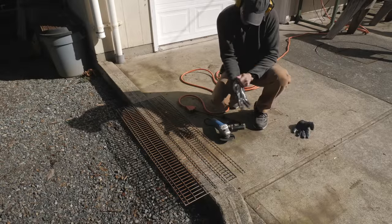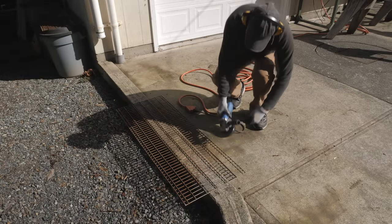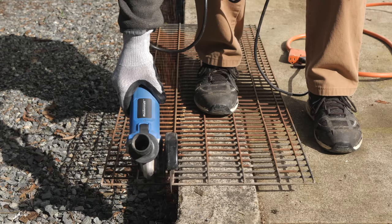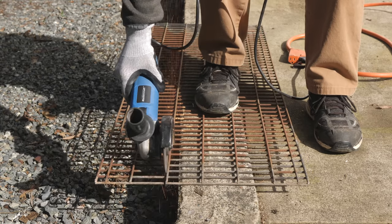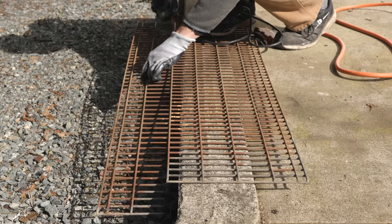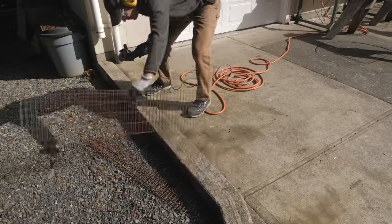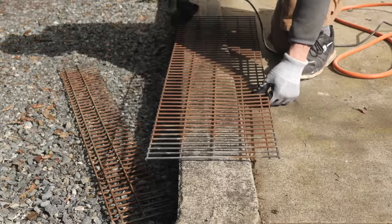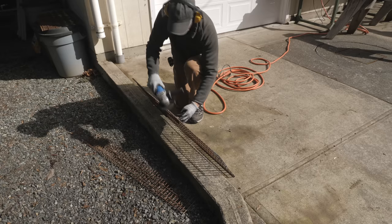I use a cutoff blade on my angle grinder to trim down a mesh panel to fit the narrower upper shelf, then run the blade along the edge to remove any sharp burrs.